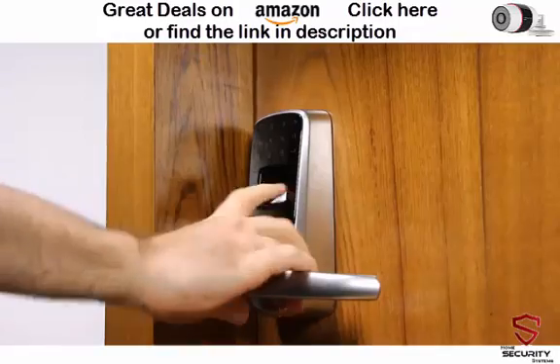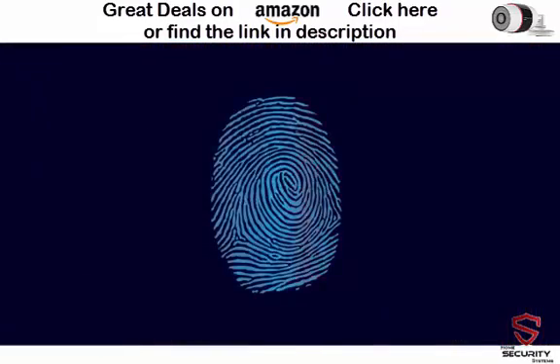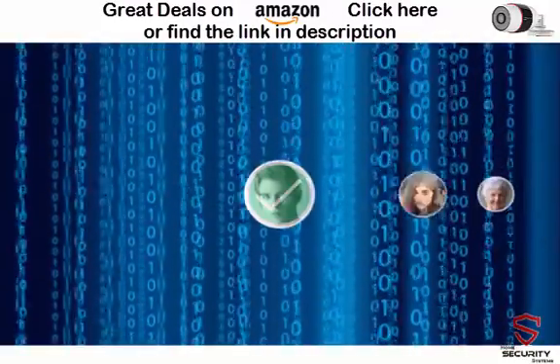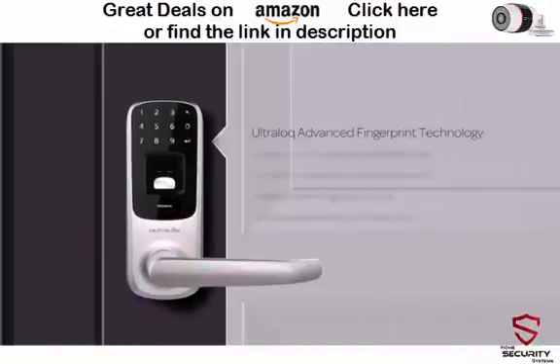UltraLock is simple — just touch to open. Everyone's fingerprint is unique and no one can steal it from you. Our advanced fingerprint technology uses a scratch-proof, dust-proof, and waterproof sensor to make unlocking easy and secure. It identifies you in less than 0.5 seconds.